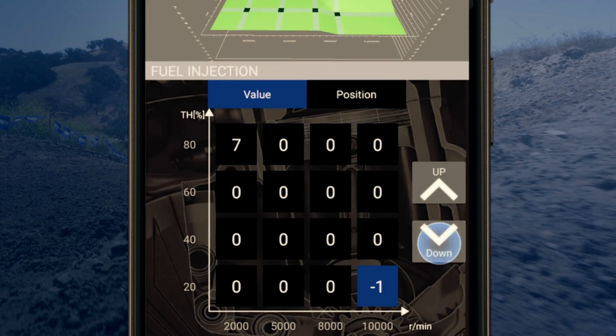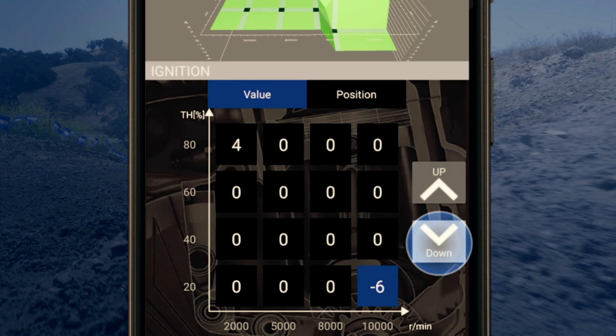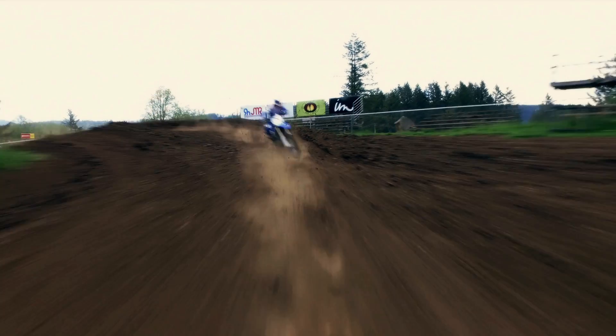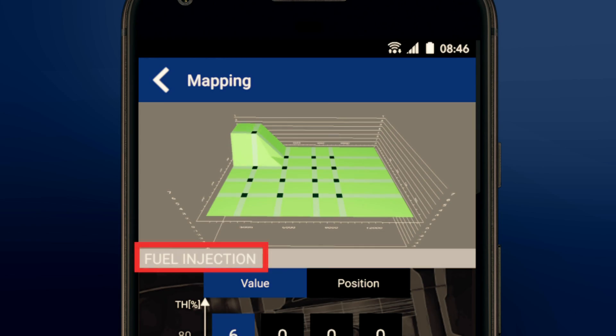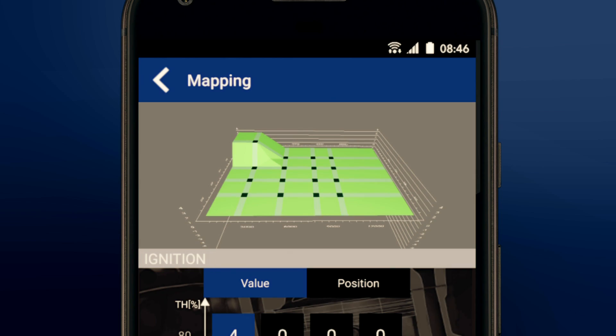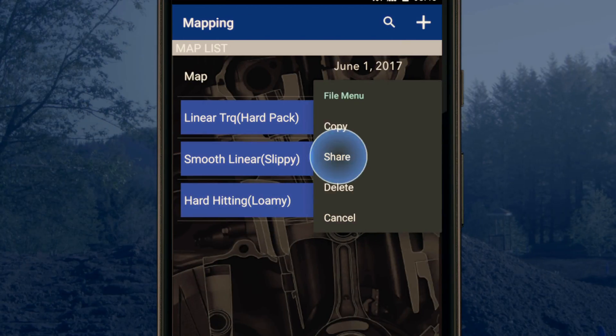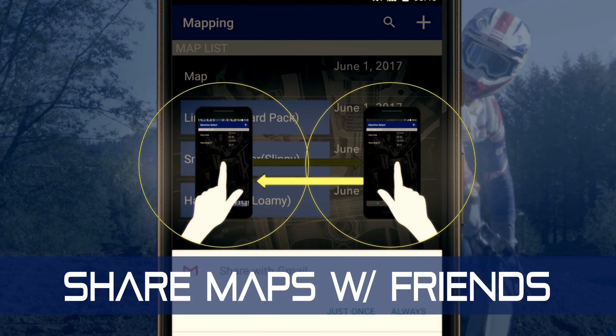Let's take a look at a real-world situation. On a dry and hard-pack track, you may want to decrease the fuel injection and retard the ignition timing to make the engine smoother and less responsive. Or if the track has tons of traction and you want quicker acceleration, increase fuel injection and advance ignition timing. Experiment and see what works.